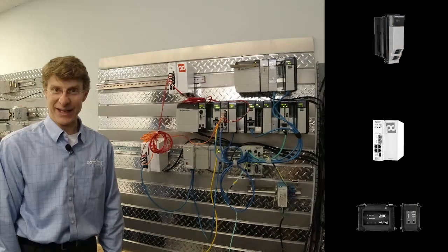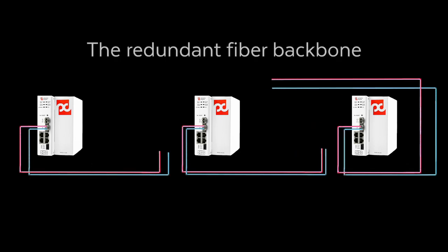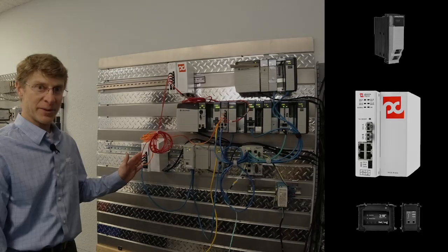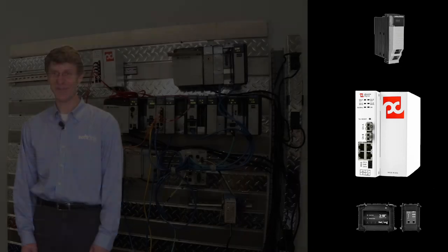SoftNink also helps you get connected with networking communications infrastructure. This module connects your Ethernet PLCs by copper cable, it has redundant fiber for highly critical networks, and the fiber can be used for very long distances to connect your Ethernet devices across the plant. We have DIN rail mounted modules and also in-chassis modules to simplify your networking connection.